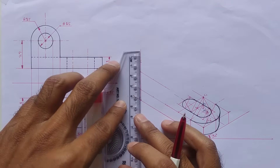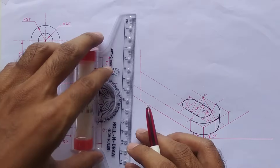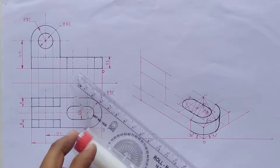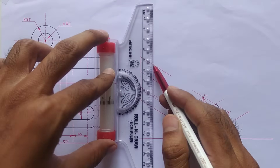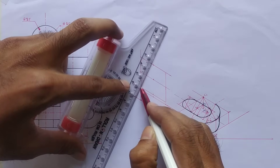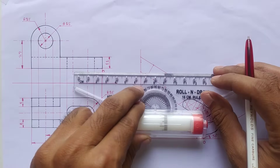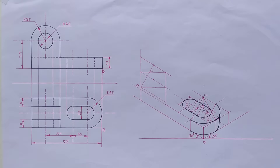We have to draw the circle so we should make the isometric square. Mark the points accordingly and draw the lines from these points. Now the isometric square is completed. Mark the midpoints also and join the opposite midpoints from the big angle. Now this is center 1 and this is center 2.